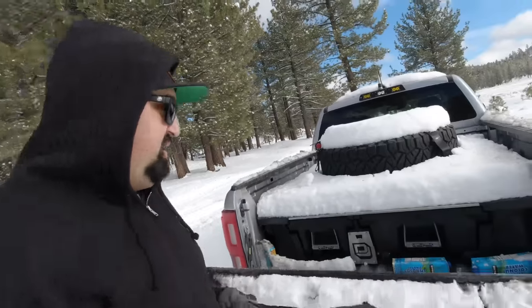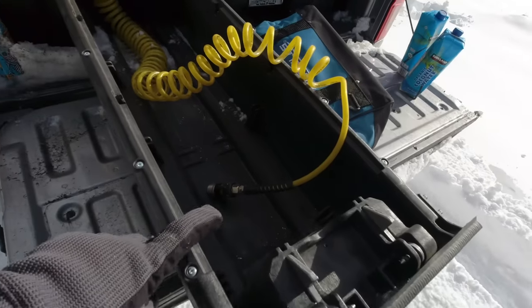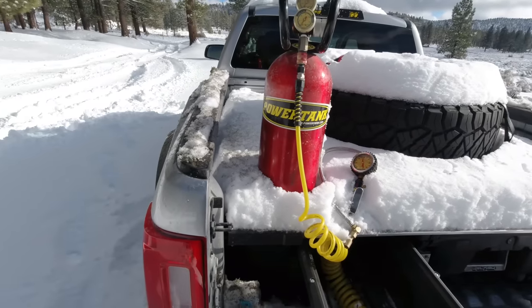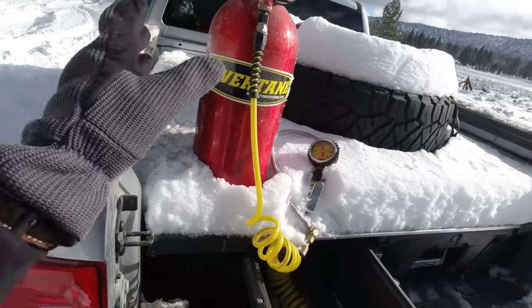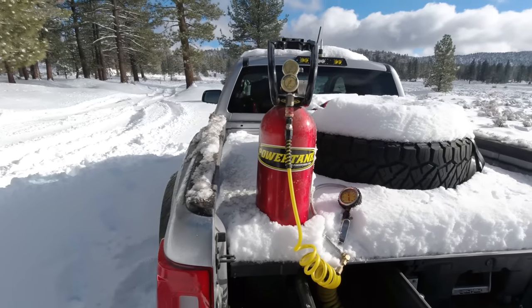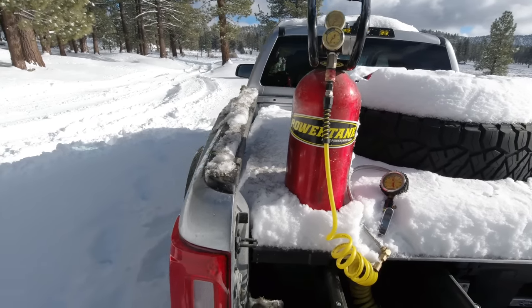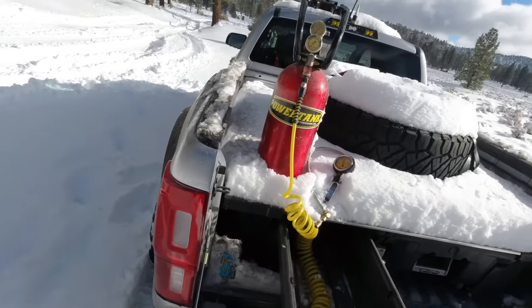Of course, if you're going to air down, you definitely need a way to air back up. In my Ranger here I've got this deck system where I carry all my gear. Inside it I've got this 10-pound bottle from Power Tank — that's how I air up all my tires. You definitely need one of these if you're going to be airing down, because you don't want to be driving on the highway with low pressure in your tires — it's never good for the sidewalls. Whether it's a compressor or a tank, make sure you have a way to air back up.